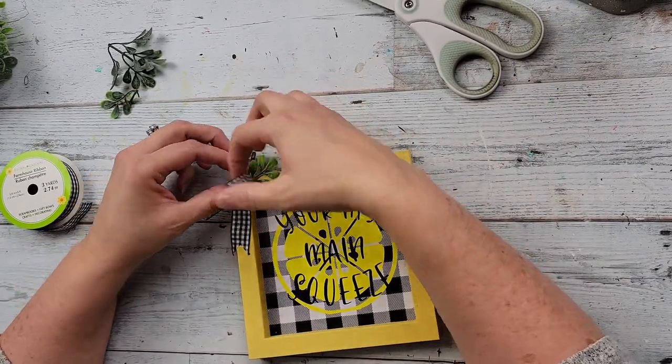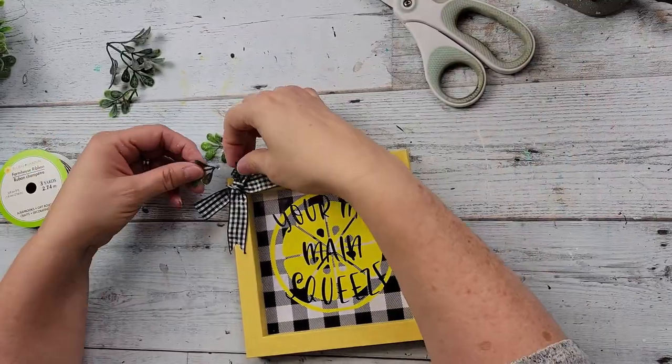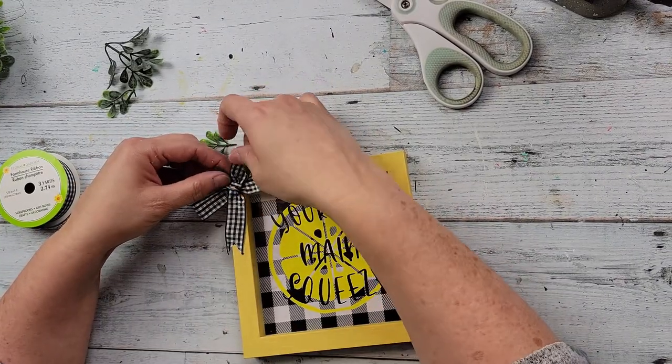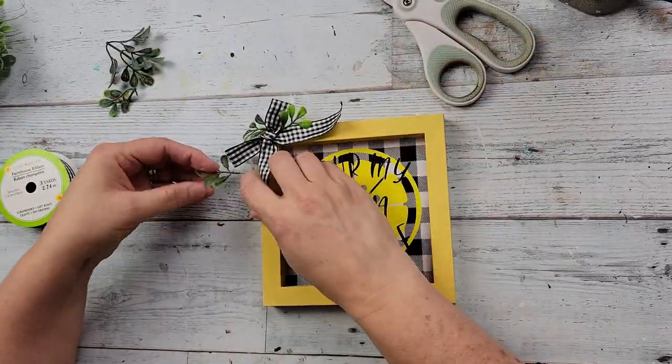And that's all there is for this one. I wanted this to be a shelf sitter, but if you want to hang it, you could have left the hanger on there, or make a hanger for it if you have a different frame. But I want this to be a shelf sitter.